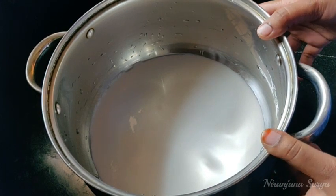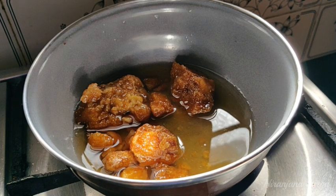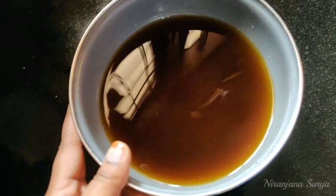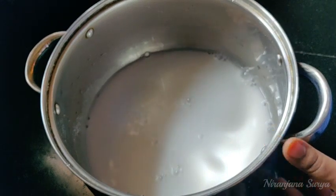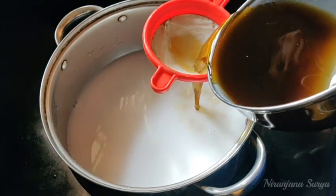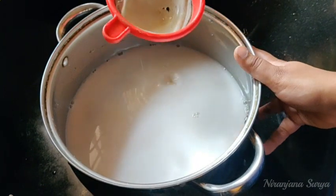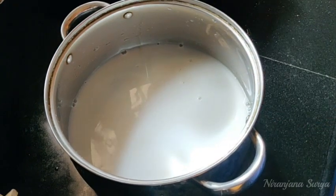Transfer it into a bowl. Mix it in the bowl and add the rice paste. Now add 4 glasses of rice.